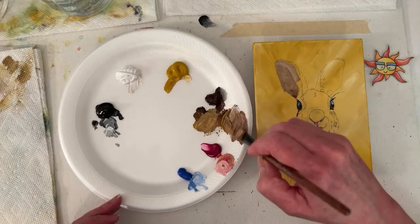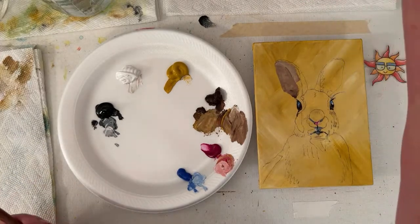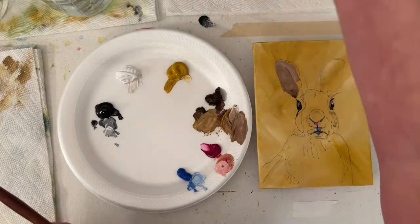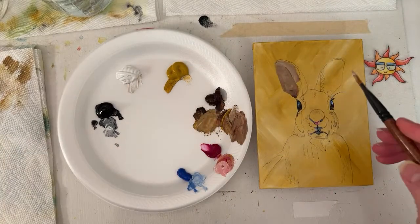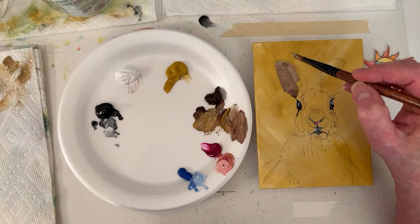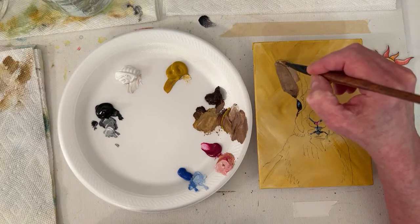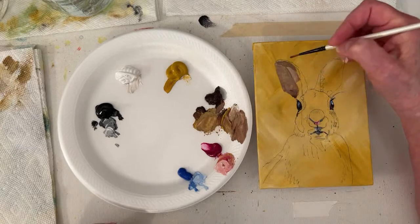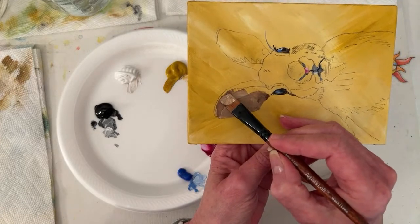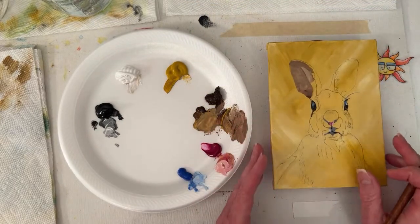I'm challenging myself not to use a teeny tiny brush — like a number one round Simply Simmons — and paint the whole thing. No, we're not doing that. Because I'll get a little more arty look if I go with a bigger brush. Of course I'm going to get a little nervous. I already want to drop down and grab the edge of the ear. Maybe I'll do this too — that'll make it easier for me.